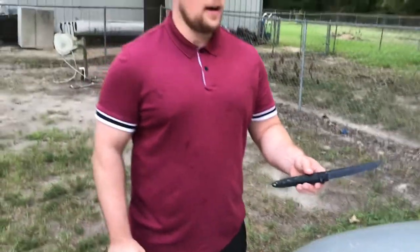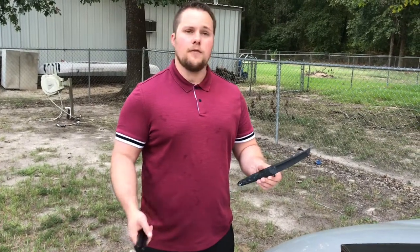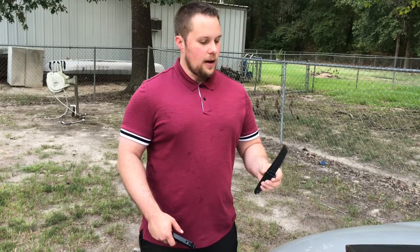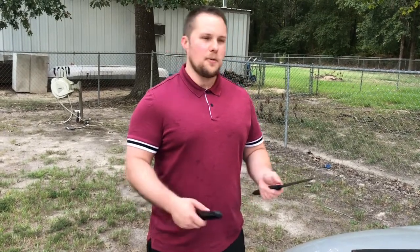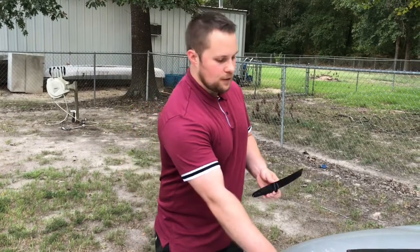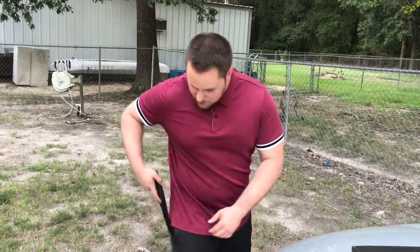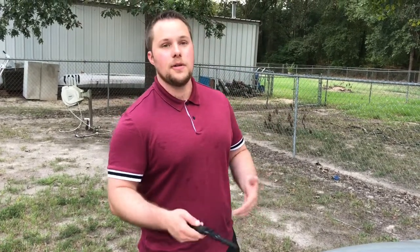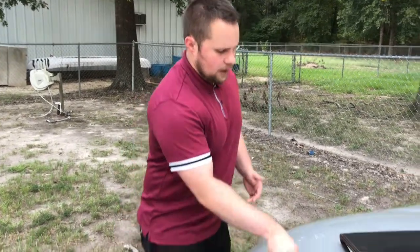Cold Steel still puts out their FGX line and all of them are fixed blades — I don't think there's a single folder in the old line. The problem is a lot of them don't come with sheaths. If you actually carry one, you'd have to make some kind of sheath, maybe out of duct tape. If the point is the thing that's going to do the job, you don't want to be carrying it loose in your pocket — if someone bumps into you or you take a fall, that point is going to do exactly to you what it would do to someone trying to harm you.